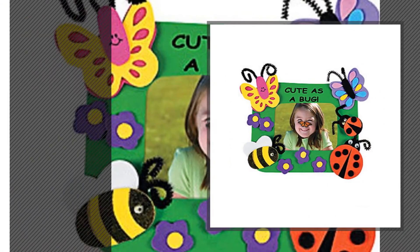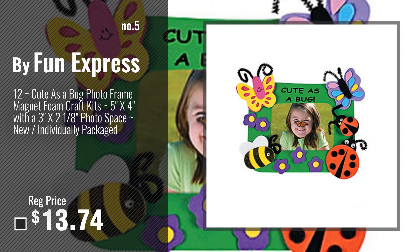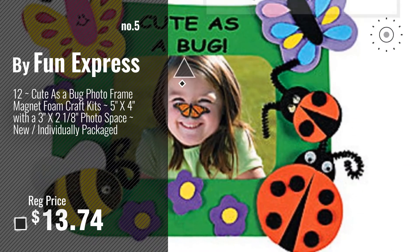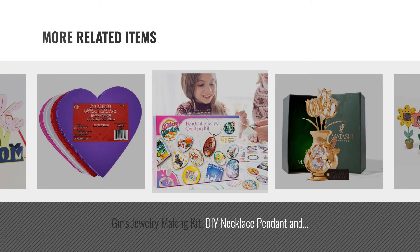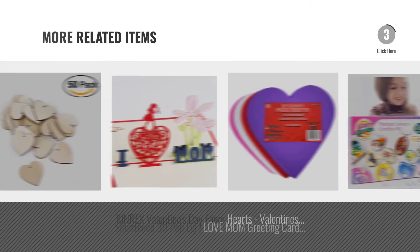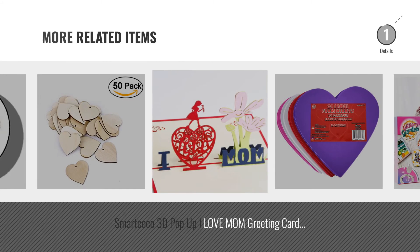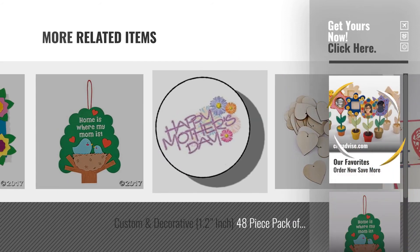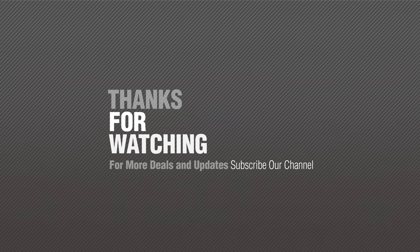Number 5: by Fun Express. For more great related products, full details and online deals, just click the circle. Thanks for watching this collection — if you like it, subscribe to our channel now.